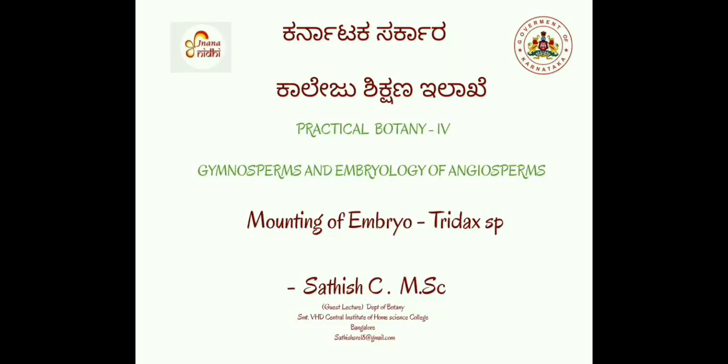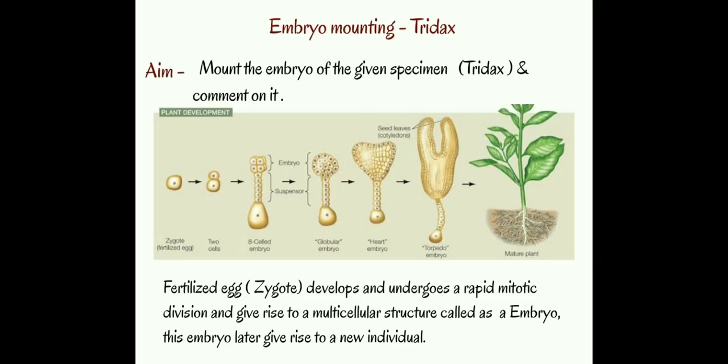Hello, today we are going to see an experiment which is mounting of embryo from practical botany, fourth semester. Embryo is a multicellular structure which is developed from the fertilized egg or zygote. Later, these embryos give rise to a new individual. In order to study the embryo structure, we need to mount that embryo.